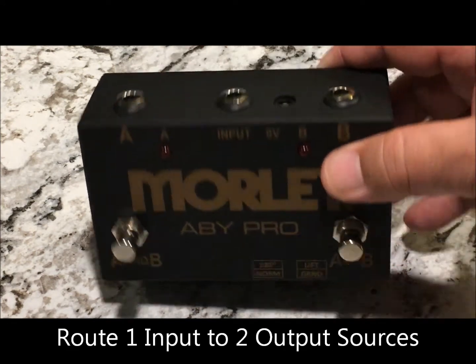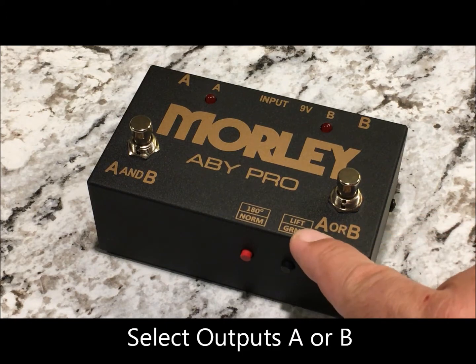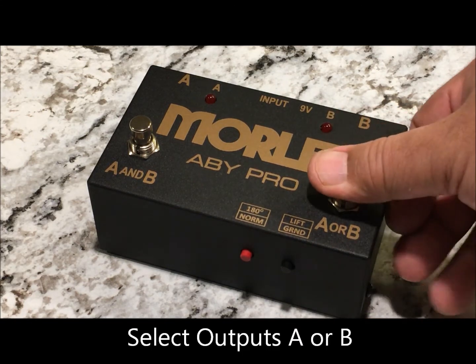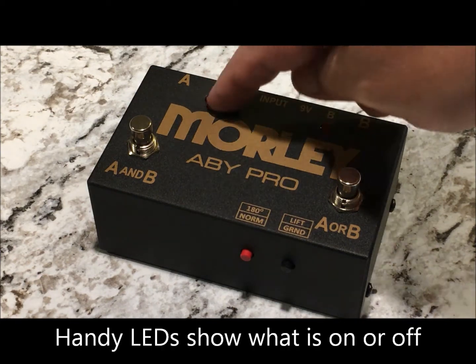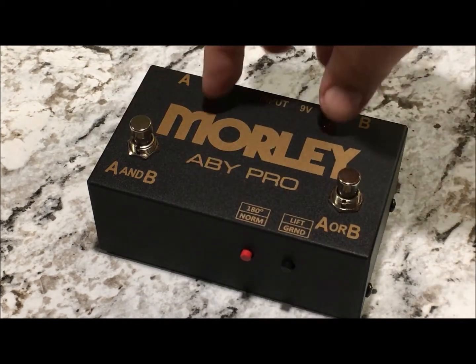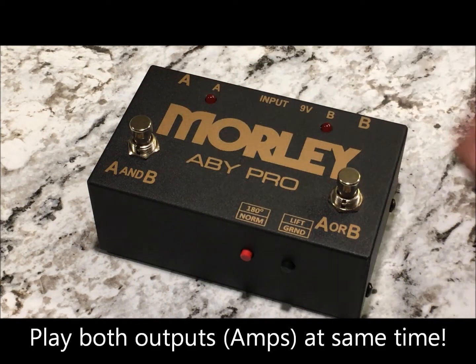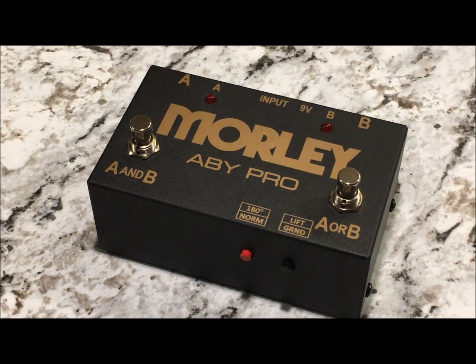Once you have all that hooked up, two switches allow you to select between either amp A or amp B individually, and LEDs will show you which one is on or off. And the A and B switch, when engaged, will actually turn both amplifiers on at the same time, so you can get the best of both worlds from both amplifiers.